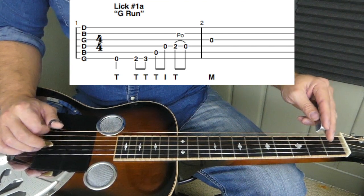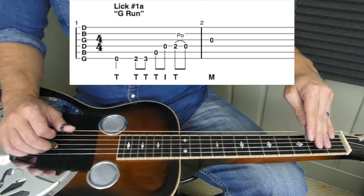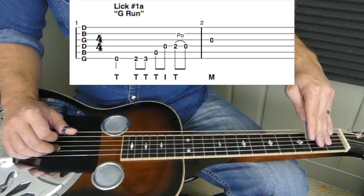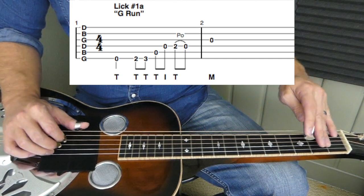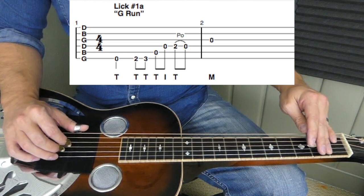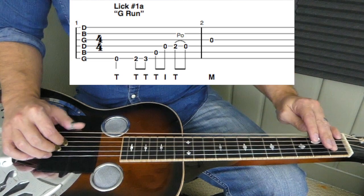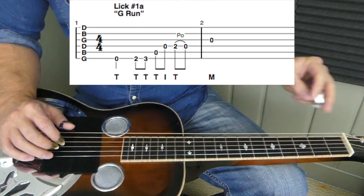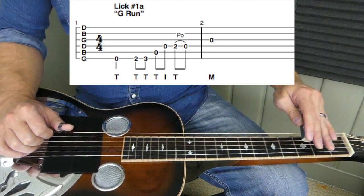Then we've got the fourth string open with our index finger. We're going to place the bar on the second fret of the fourth string, lifting the bar up so it's not laying across the sixth and fifth strings — it's only touching that fourth string. We hit that with our thumb and do a pull-off. Then we've got the last note, which is the third string open with our middle finger. Between the second and third fret of the sixth string, you could also do a slide, which creates less picking with your thumb.